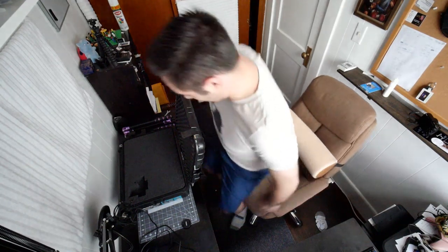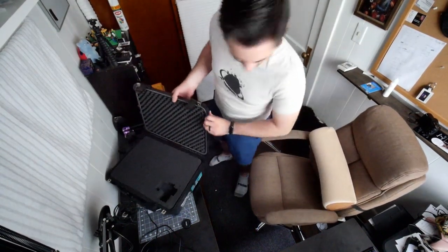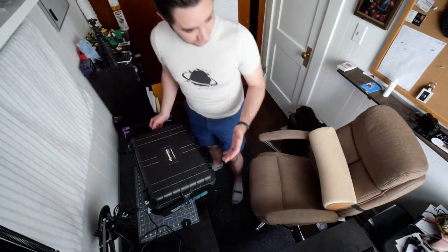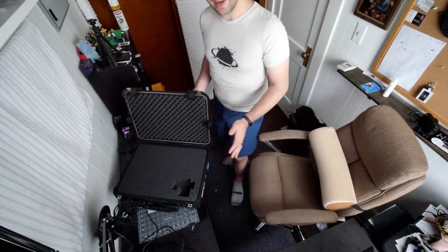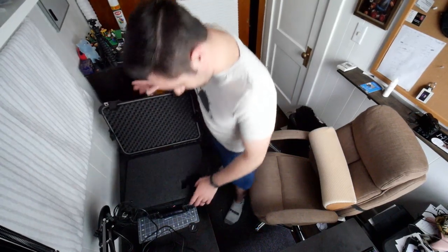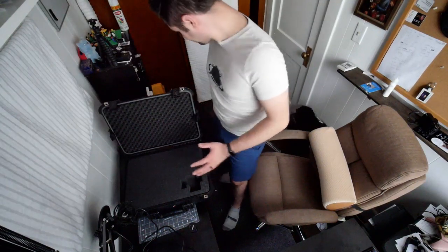I know I didn't really announce this live stream and we're at a weird angle, but I thought I'd share what I'm doing today. I've got this armored case that my wife got me for our anniversary — it's the Apache 4000, very similar to the Pelican cases. I'm going to put all my camera gear in here as a better alternative for traveling with my camera gear and keeping it safe.